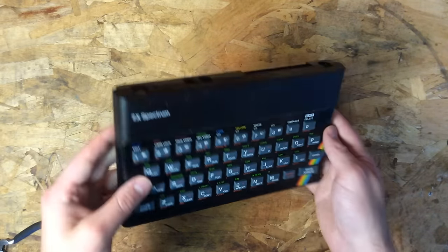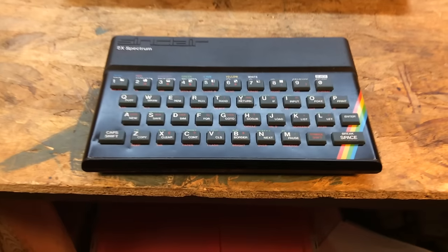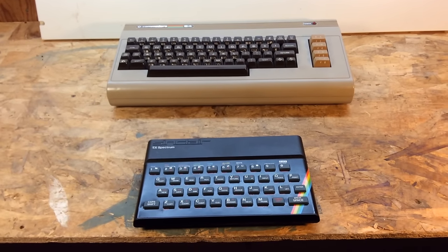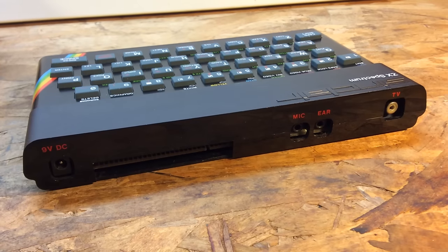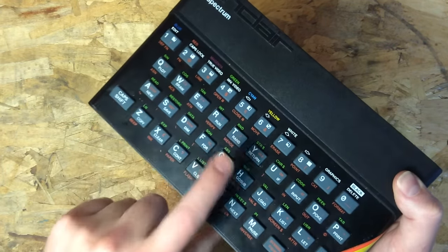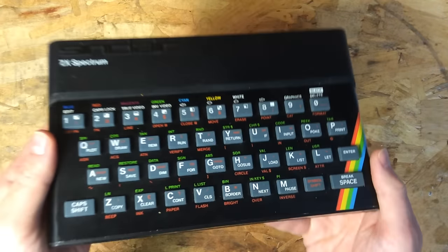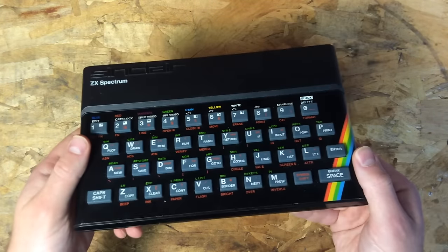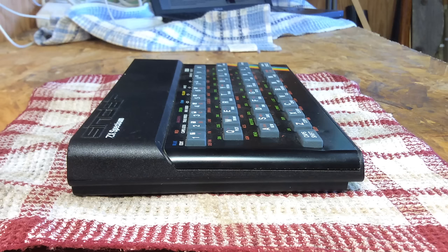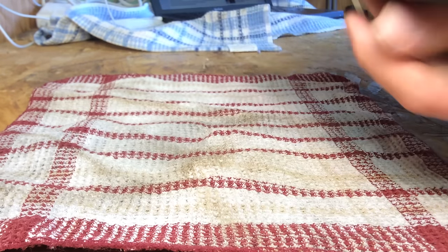Right off the bat, the first thing that surprised me about the Spectrum was just how small it is — it's really tiny. Here it is next to my Commodore 64, which is already, for its time, a pretty small computer. It's got, of course, the infamous squishy keyboard, which, as I expected, was absolutely terrible to type with. It kind of feels like a Speak & Spell — it's like a toy. You can really tell Sinclair spent a lot of time trying to cut corners and reduce costs to get this down to their price point.